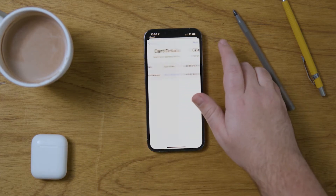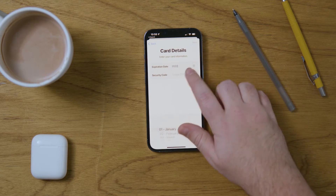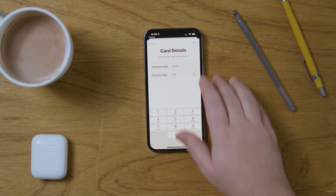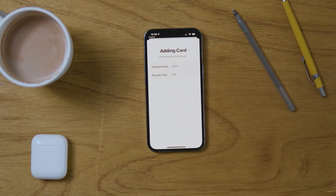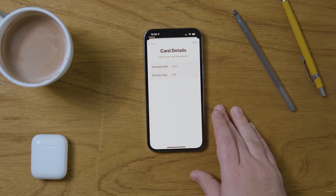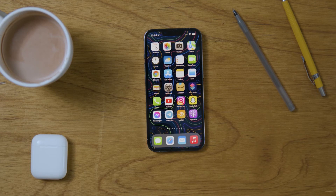It'll automatically put in the information. Then you put in the security code that's on the back and it'll add the card. Unfortunately, you can't actually use prepaid cards, but at this point in the process it will contact your bank. Sometimes you'll have to contact your bank yourself and call them to make sure that the card is activated. Once you get permission from your bank, your card will be added to your Apple Wallet. And that is how you set up Apple Pay on the iPhone 13 Pro.